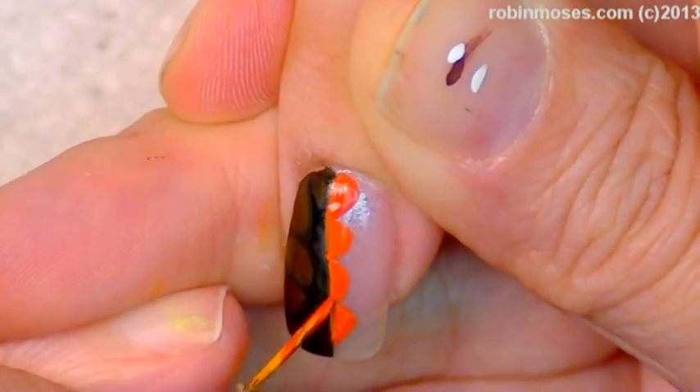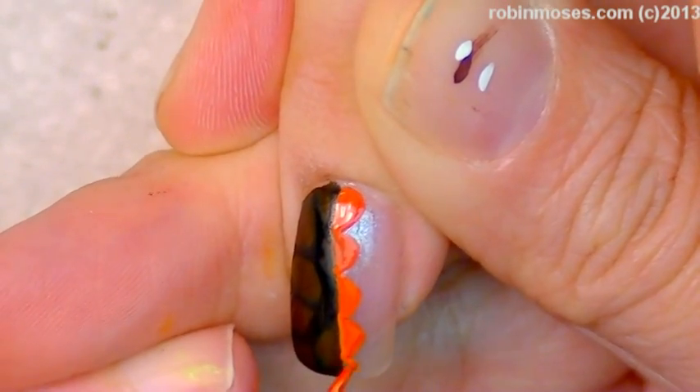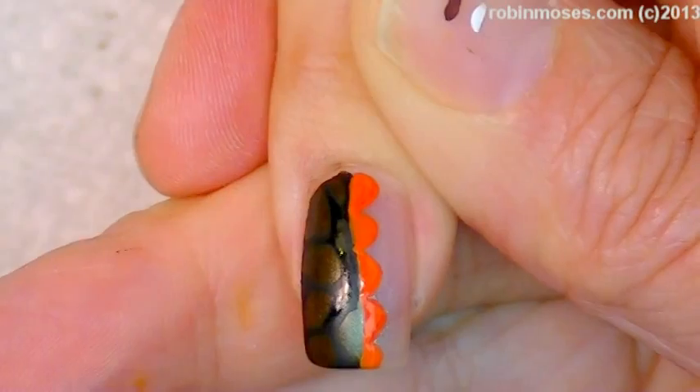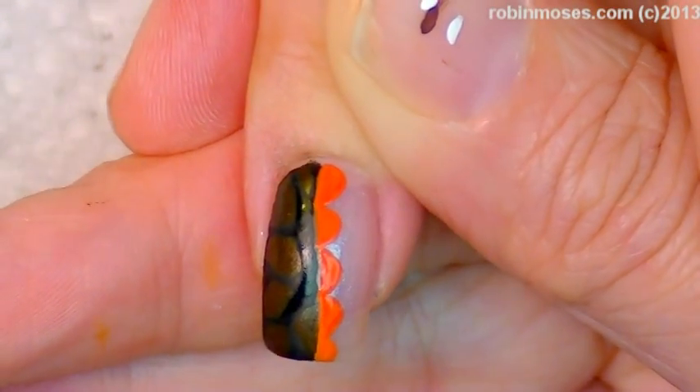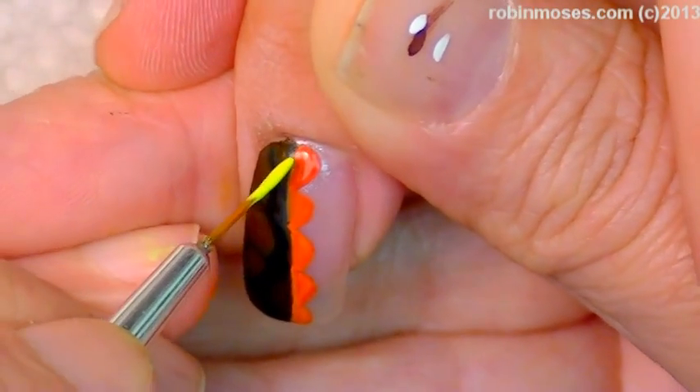Because I was like, right? Gatorade? It's a pretty random theme. Yeah it is, but it's going to match perfect. And for those of you guys that don't or do know, this is for the baby shower.